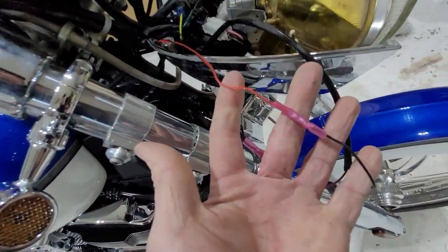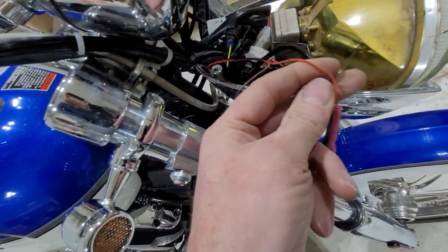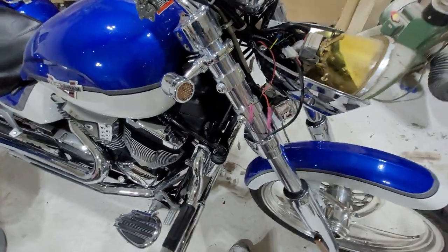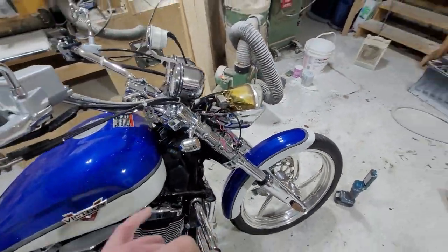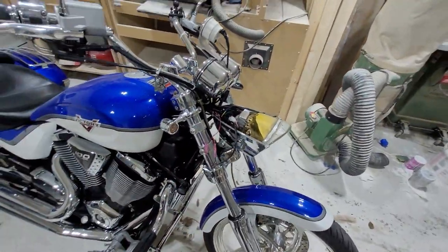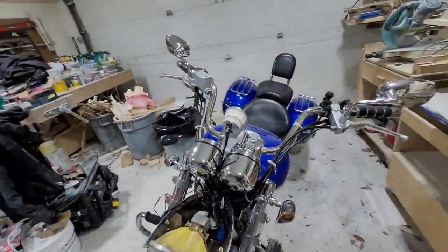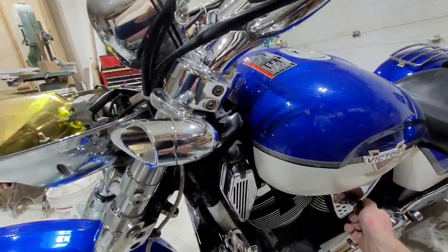I've wired up this side - this is the reverse polarity side. You'll see the black wire coming from the bike is actually power going to the red wire on my light, and the colored wire from the bike going to the ground wire on the light. This is a 2007 Vegas - the right front turn signal is reverse polarity. I don't know why, thanks for that Victory. I'm super paranoid here because I'm really worried this is not going to work. Power on.